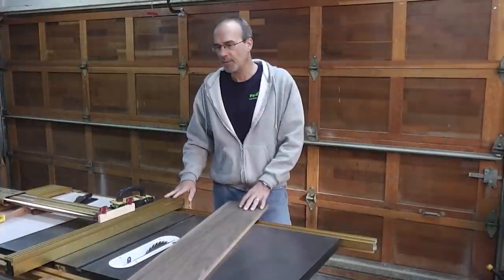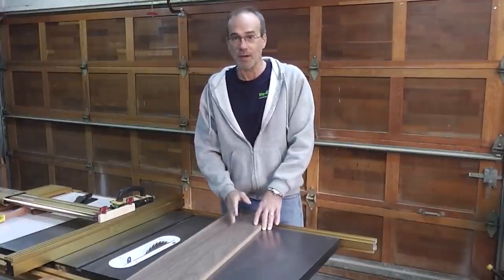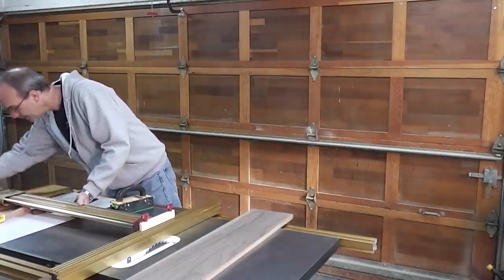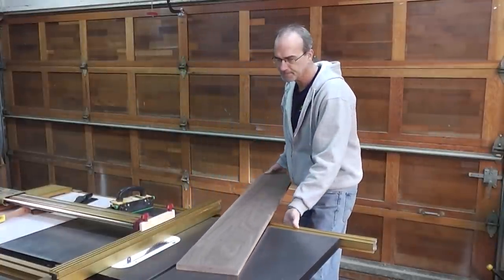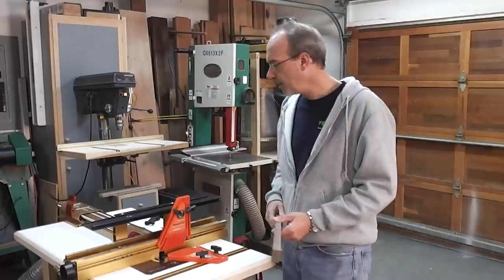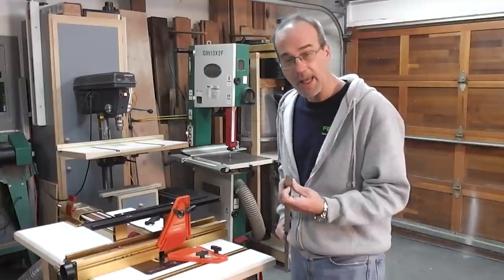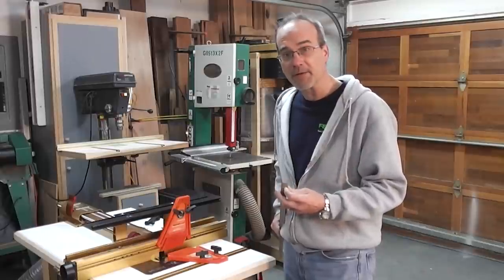Now that I've got the wood milled up, I need to make four strips for the edge of the picture frame. I need to make four pieces, one and three-sixteenths inch wide. I'm just going to set my fence to that and start making these cuts. Now that I've got the pieces cut for the border of the frame, I've got a half-inch straight cutting bit in my router and I'm going to plow a groove down the edge of this piece of walnut. I'm going to leave an eighth inch on both sides and go an eighth of an inch deep.